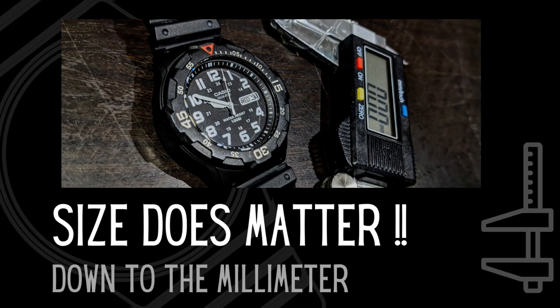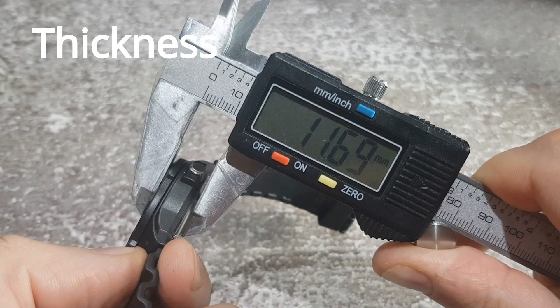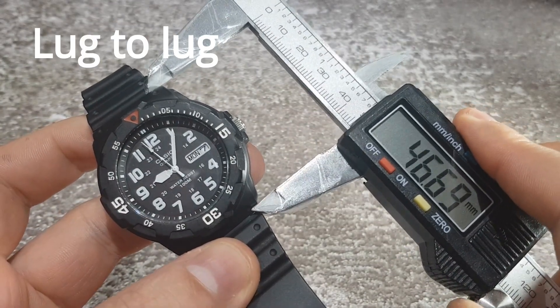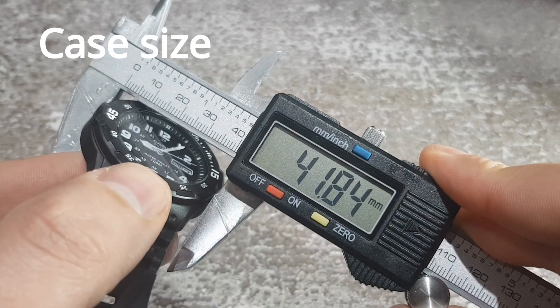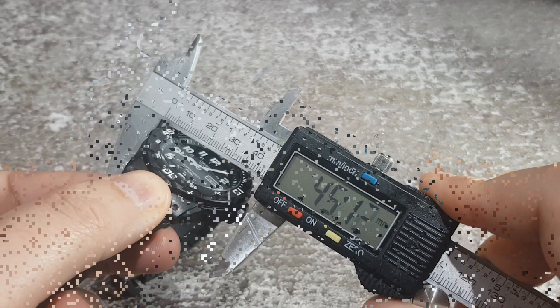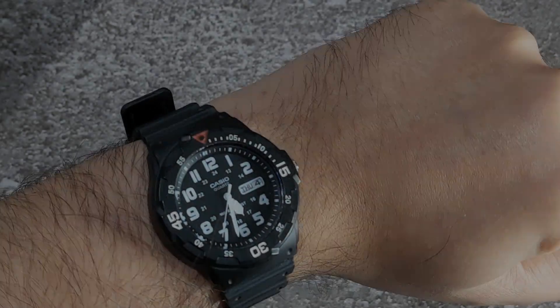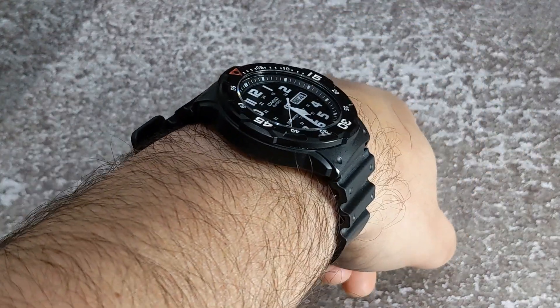It's that time again, so let's get measuring. As you can see, it wears very well, and here it is on my seven-inch wrist.